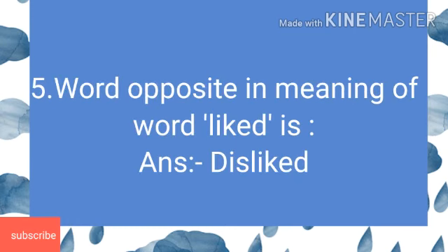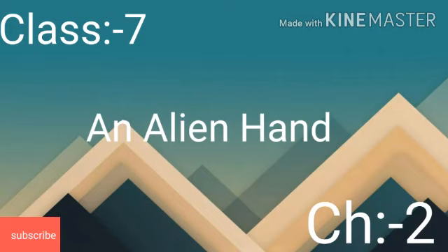Last one: The word opposite in meaning to like is. Answer is dislike. So you must have noted all the answers in your notebook.